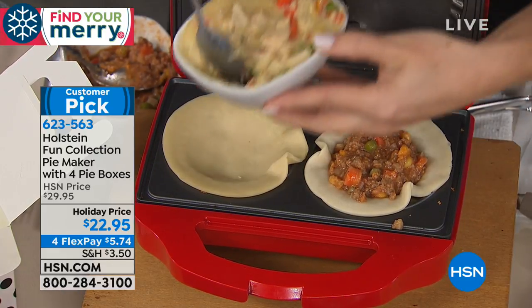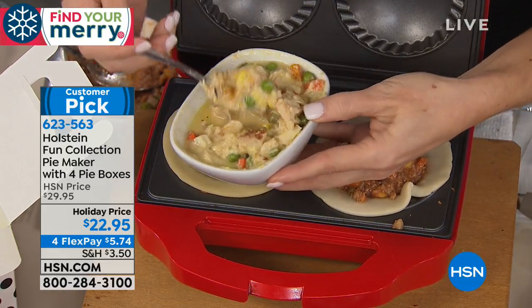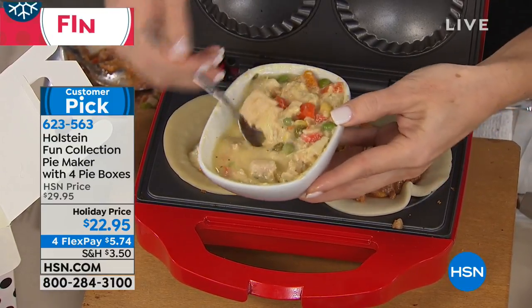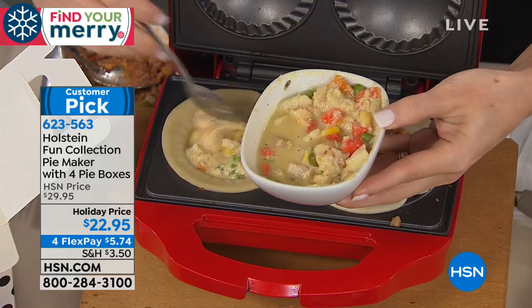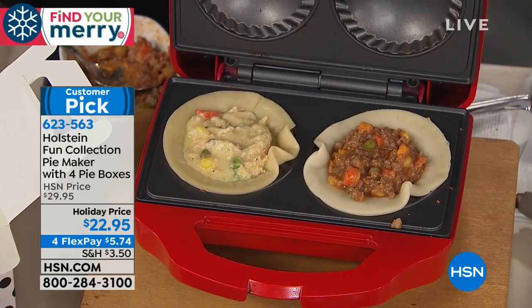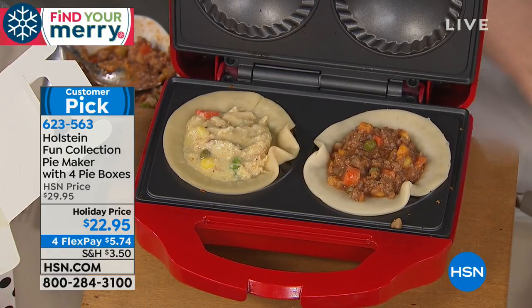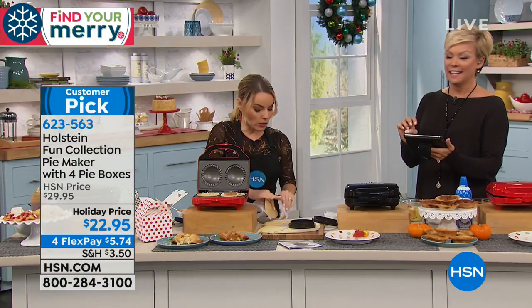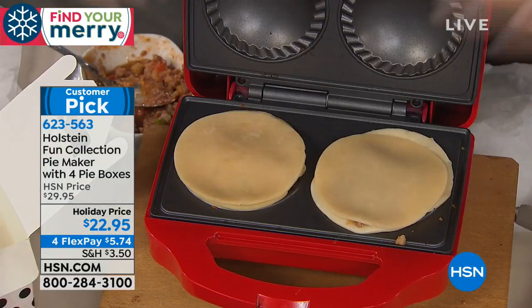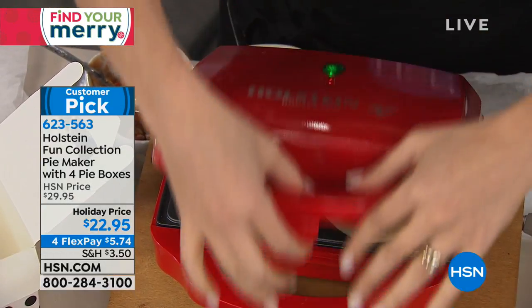Chicken pot pie is my favorite thing in the world, and it's so easy to make. You can put corn, carrots, peas — we use a chicken soup broth but don't go super thick with it, so if you can't have dairy you can still work with this. And for people who can't have gluten, my husband's gluten free — you can make gluten-free pie crust for him. That can be really challenging but it works great here.